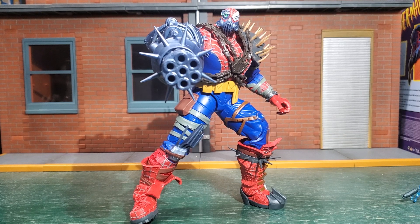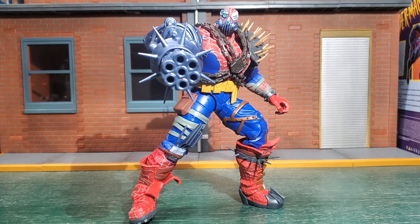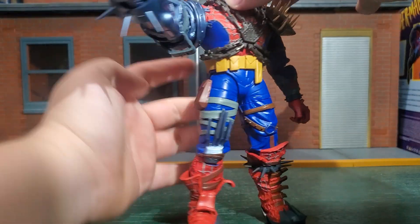Here we have the Cyborg Spider-Woman out of her packaging, and I have to say I don't really know what to think about this figure. Sculpt-wise it's amazing, but when it comes to paint applications it feels like they got kind of lazy. It's not a Howard the Duck situation where it's god-awful — you can tell they tried, but maybe they needed more time. And it's not a fluke because it's missing paint in all the same spots that everyone else's is.